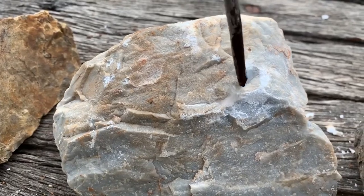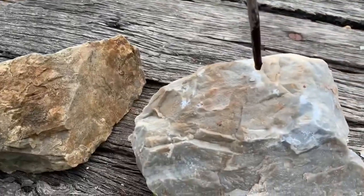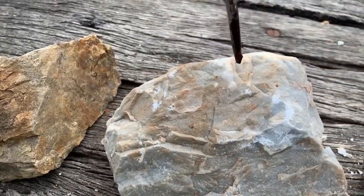And you can see there we're getting an immediate reaction. It's fizzing and we'll do a second test — and that's a positive identification for limestone.